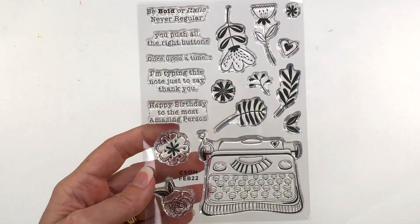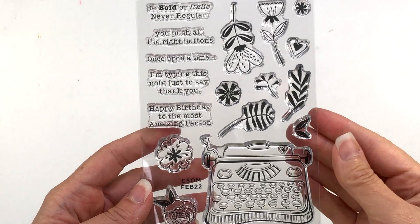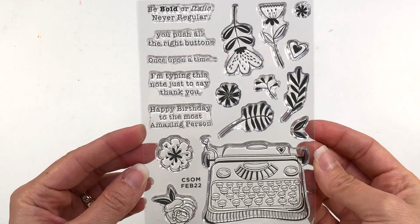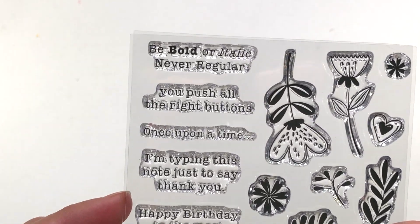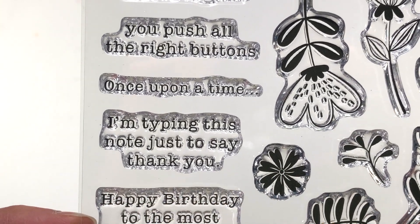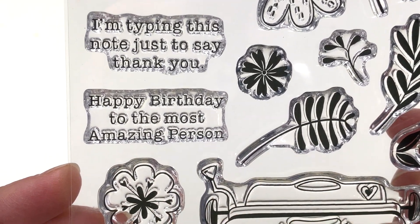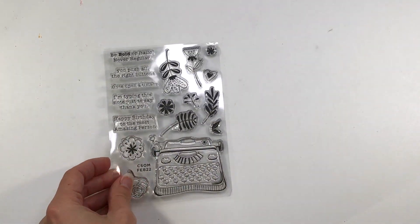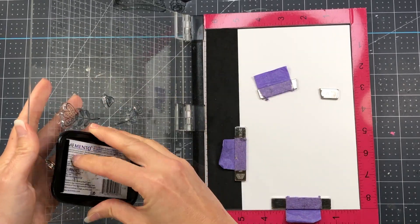These are some subscription clubs through Spellbinders. They have several clubs, but these are two that I receive every month. Let's take a look first at the stamp set for the clear stamp of the month. It has this cute typewriter, and it has some flowers and some greenery. There are some sentiments that say: be bold or italic, never regular; you push all the right buttons; once upon a time; I'm typing this note to say thank you; and happy birthday to the most amazing person. So for my first card, I am going to color the typewriter up with some of my Copic markers.